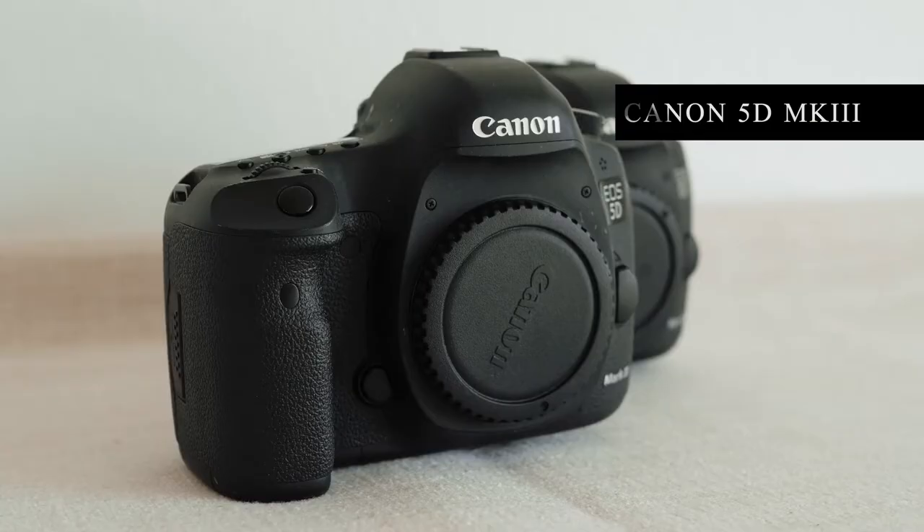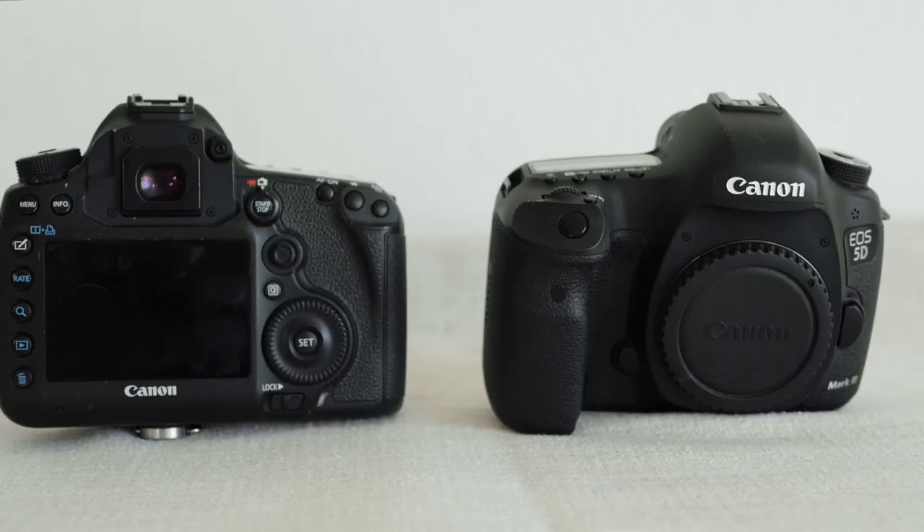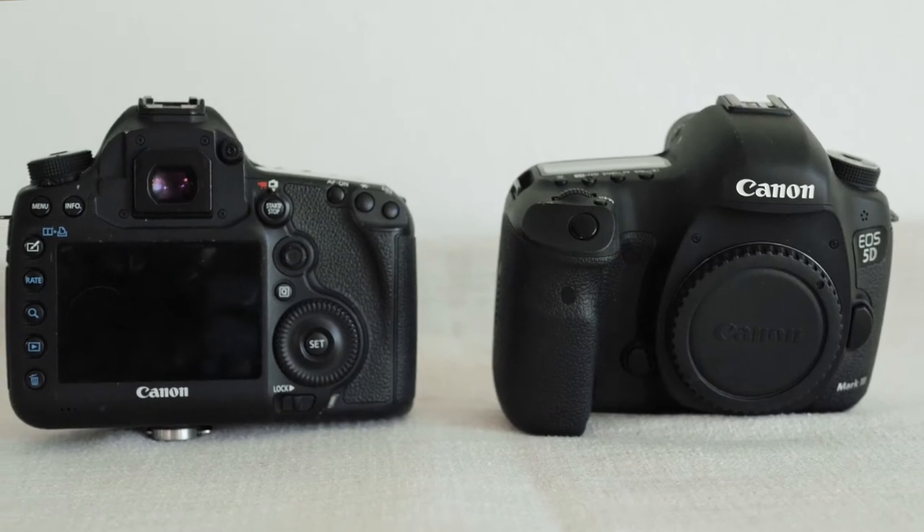In my Pelican case I have many items, but let's start with my camera bodies. I have two Canon 5D Mark III camera bodies. Having the extra body not only provides a backup in case one gets faulty, but it also allows me to photograph with a different lens or a different setting without having to waste any time switching.